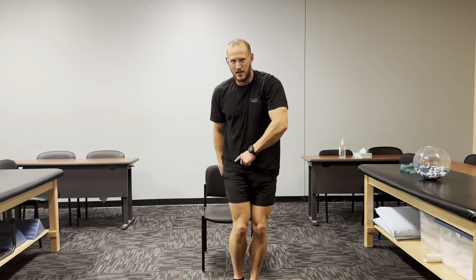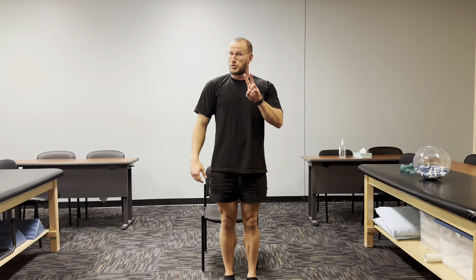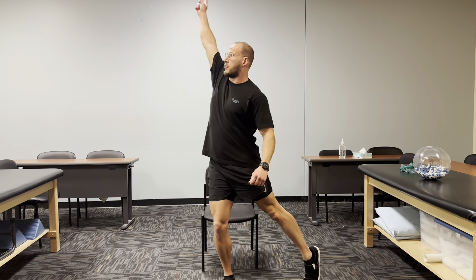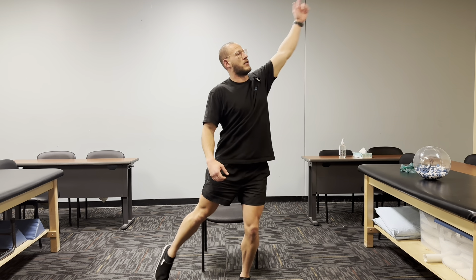Right arm goes up, left arm goes out — five reps. We're going to make it as big and wide and long a stretch as you can. One, two, three, four, and five. Now we're going to do the other side — five reps, ready? One, two, three, four, five. Last side — ready? Five more: one, two, three, four, five.